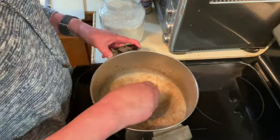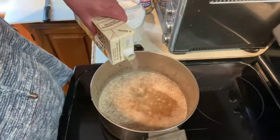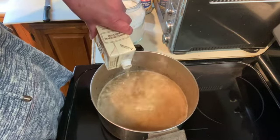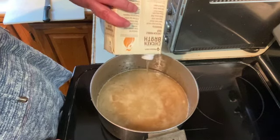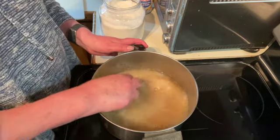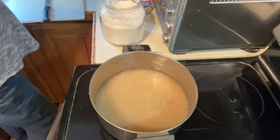Then, when you have that all mixed in, I am going to add 32 ounces of chicken broth and give that a good stir. And then I'm going to add one cup of water.